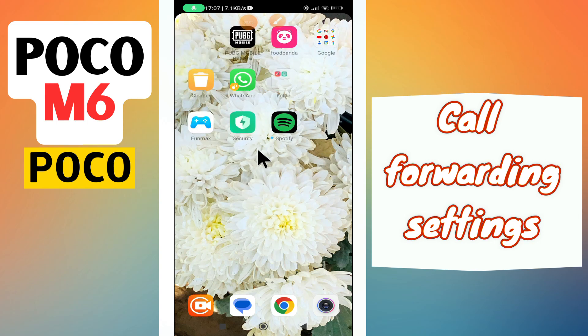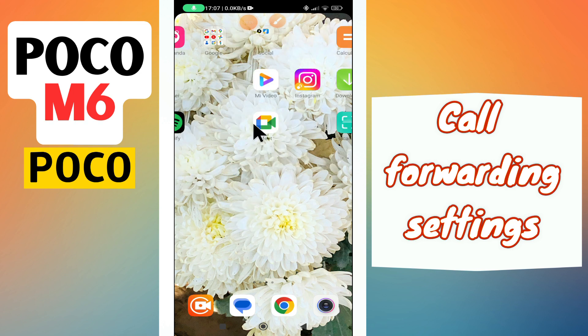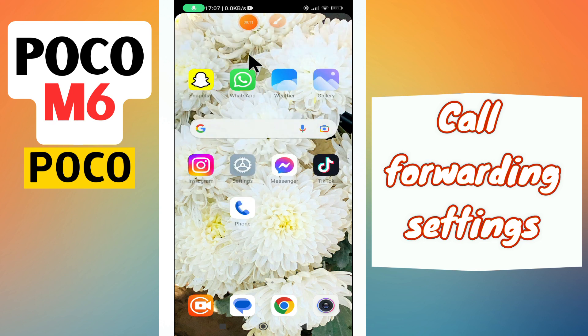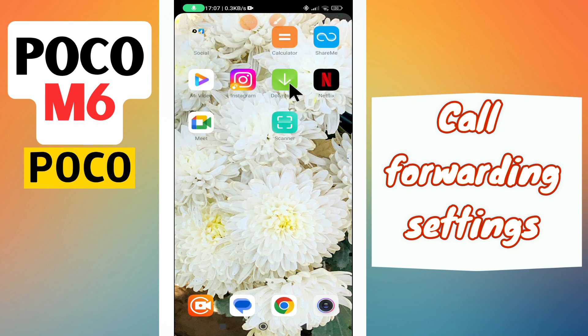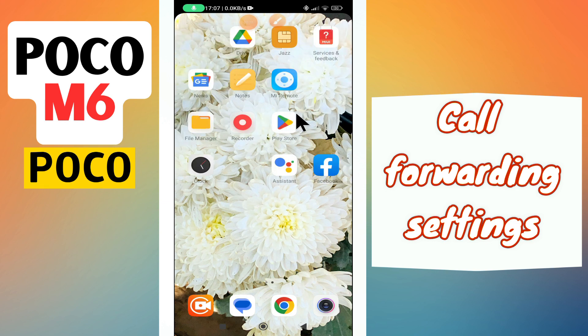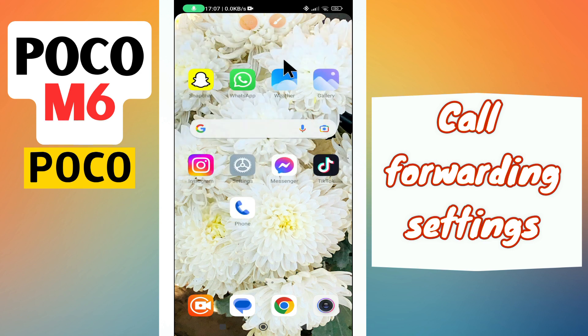Hello everyone, in today's video I'll show you how to turn on/off call forwarding on your device, the Poco M6. I'm going to show you how you can do it. Before I start, if you are new to my channel, don't forget to subscribe and hit the bell icon. Watch the complete video and learn how you can do it. Let's watch the video.